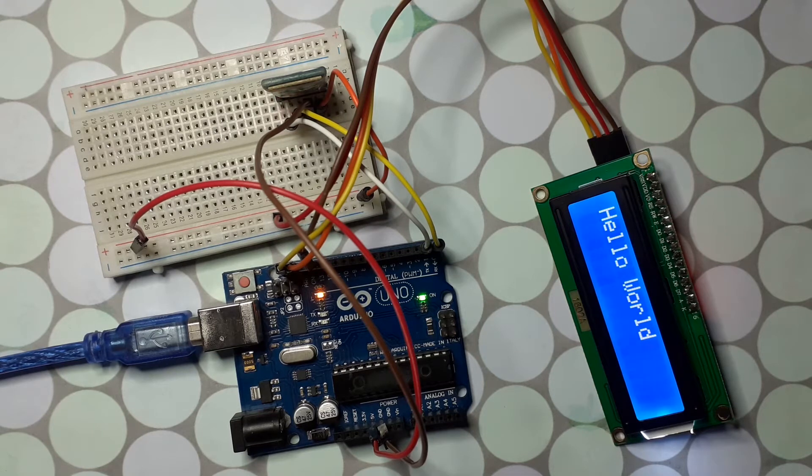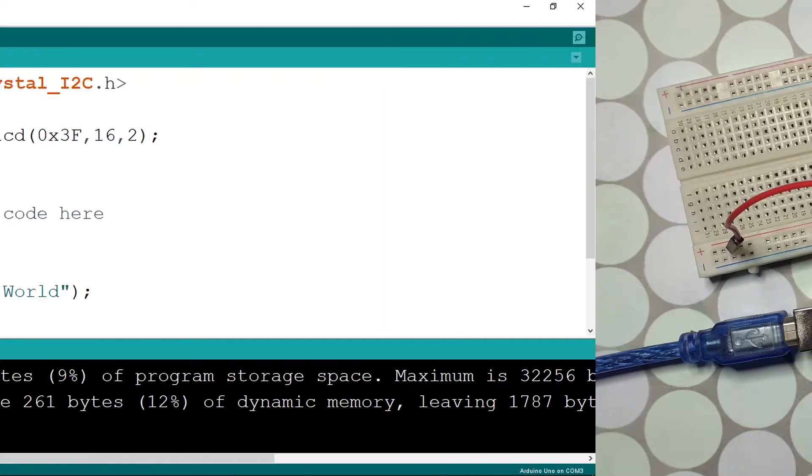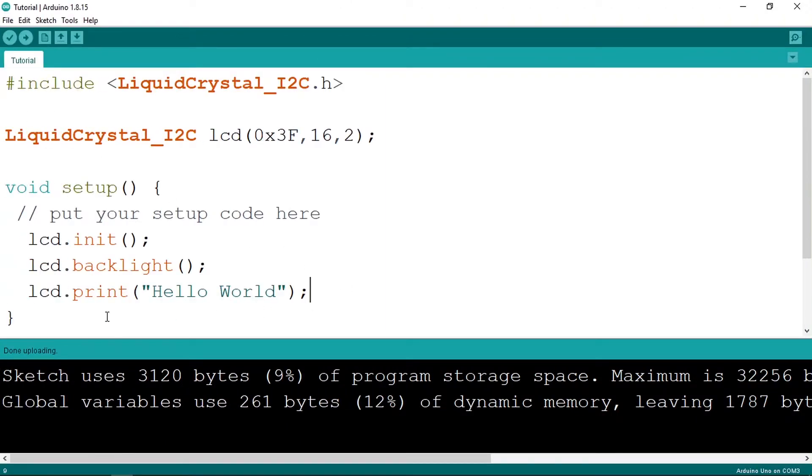Now we're going to read a message using the Bluetooth module and display it. First remove the lcd.print line. To use the Bluetooth module, we use serial.begin with baud rate 9600. Then create a String variable — I'll call it msg — to hold the string we'll read from the serial buffer. In the loop function, we'll read the string character by character. For example, if we enter 'hello', it will read h, then add it to the message, then e, l, l, o, and so on.